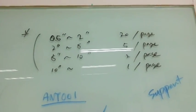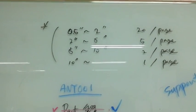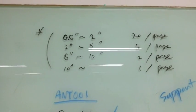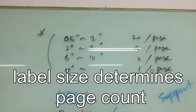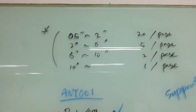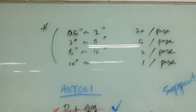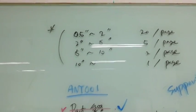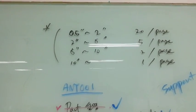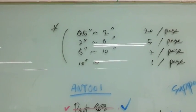Each one is a little different in the sense of considering the label size — it tells you how many labels per page. So if you're in the area of 0 to 2 inch label size, you're looking at 20 labels per page. Two inch to five inch is five labels per page, five inch to ten inch is two pages, and ten inch is one page on its own.